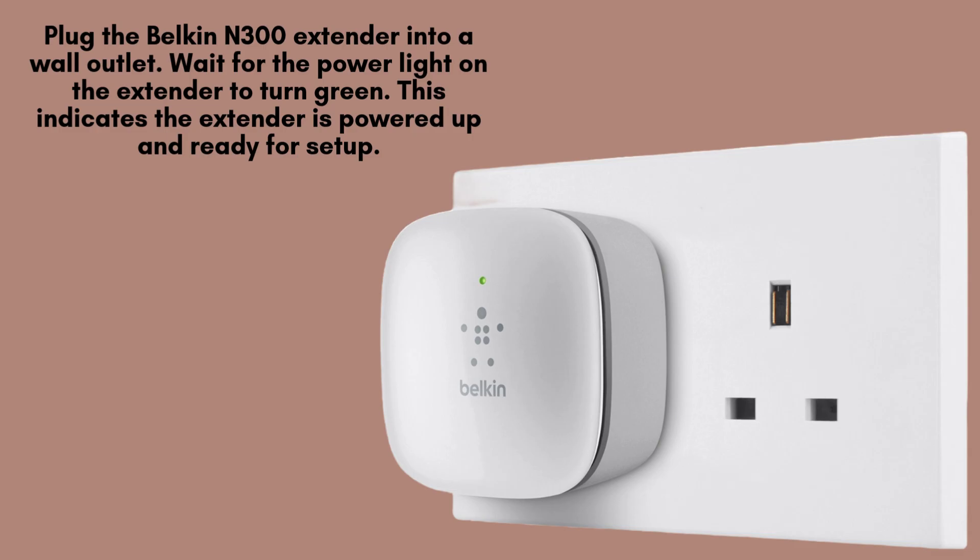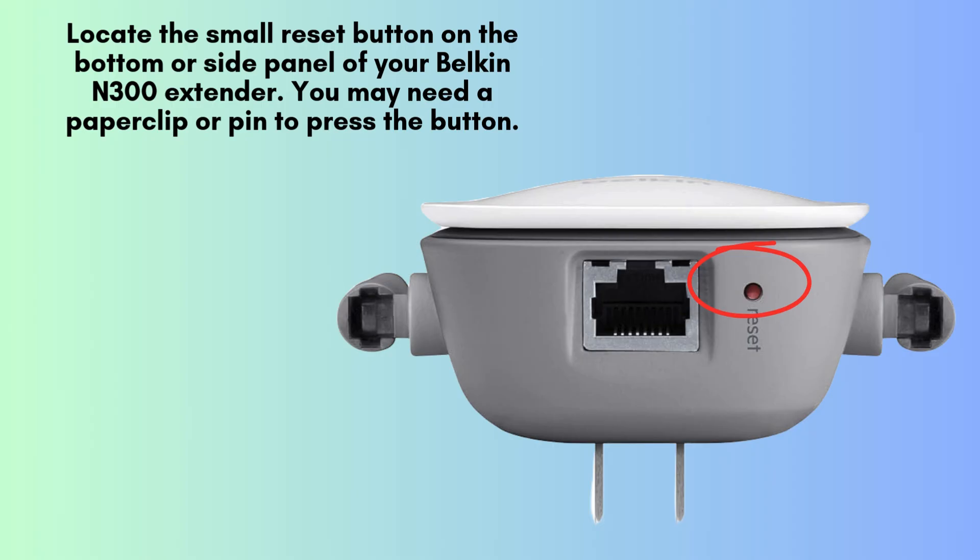First, ensure the Belkin N300 extender is plugged into a power outlet and powered on. Locate the small reset button, which is typically found on the bottom or side panel of the extender. It's a tiny, recessed button that may require a paperclip, pin, or similar tool to press. Ensure you're ready to proceed with resetting.